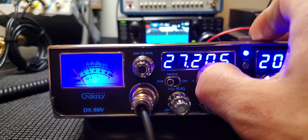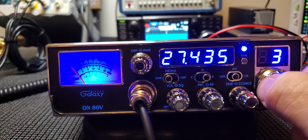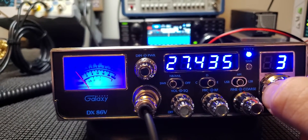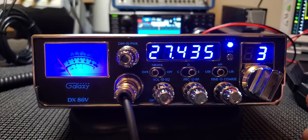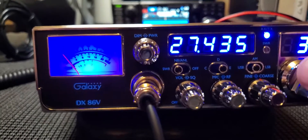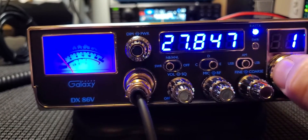It does skip some frequencies — you don't get 445, for example. If you wanted that, you'd have to modify the radio and put a 10 KC switch in the back; you could flick it up and probably get 445. But I'm not interested in doing mods like that to it.